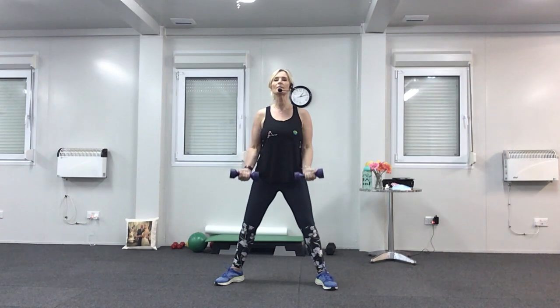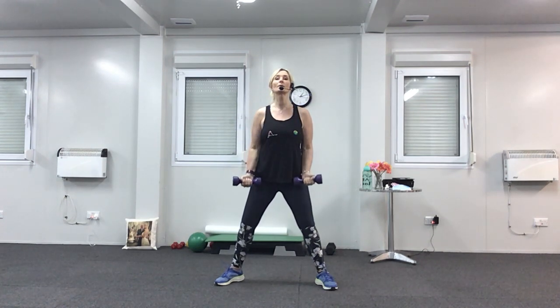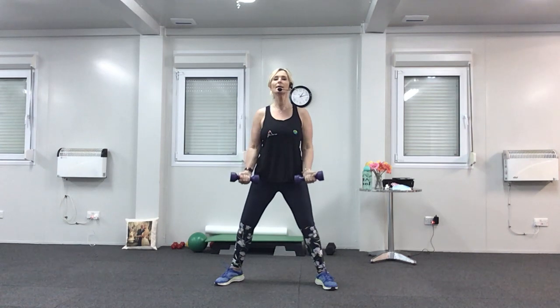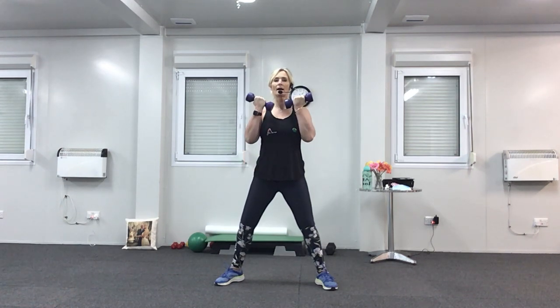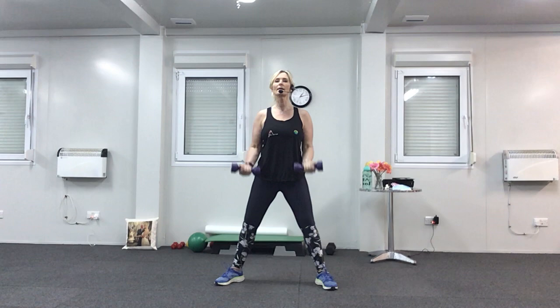Back to doubles — up for two, up, two, down, two. Last three, nearly there. One more time. And then the last set — back to the quick singles. Up, down, control. Breathe out, breathe in. Four to go, three, two, and one. Well done.